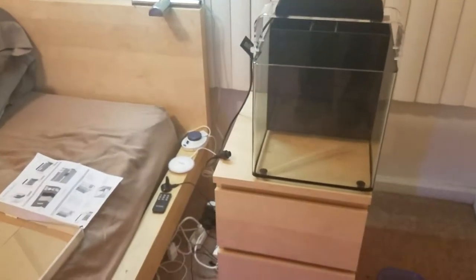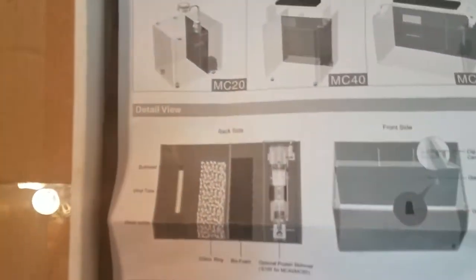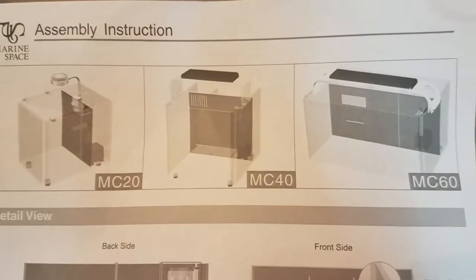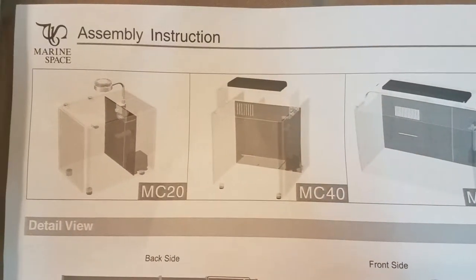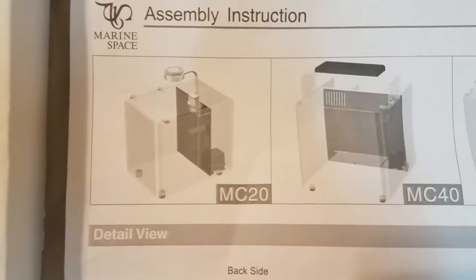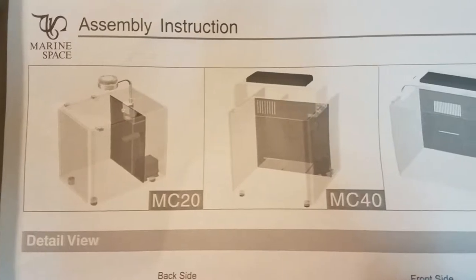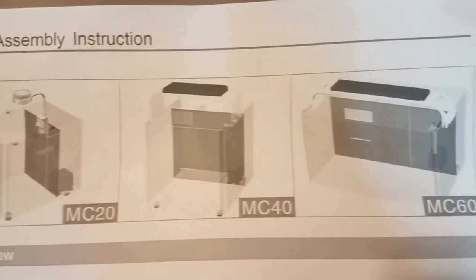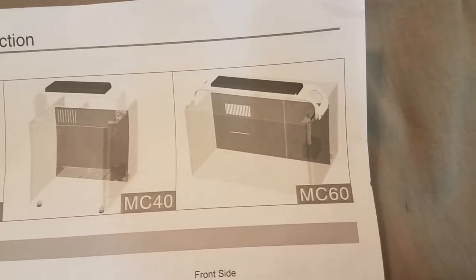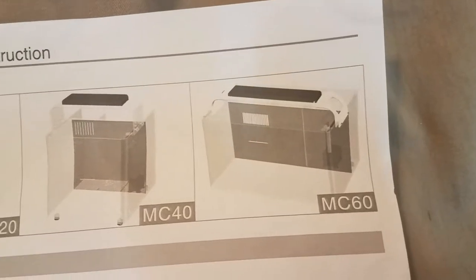Let me show you what's in the box. So here we have the instructions, and you can see the different models that are available. We're looking at the MC-40. There's also an MC-20 — I'm not sure what size that is, but judging by the numbers it's probably a 4-gallon, being that this is an 8-gallon. And then the MC-60, which I also saw in a store today — very nice tank, and that one's 22 gallons.